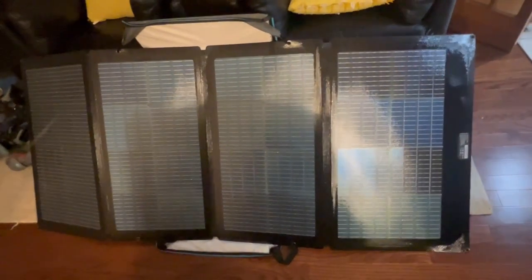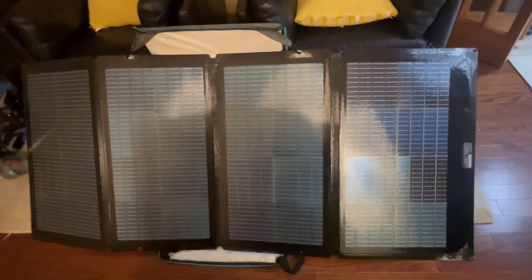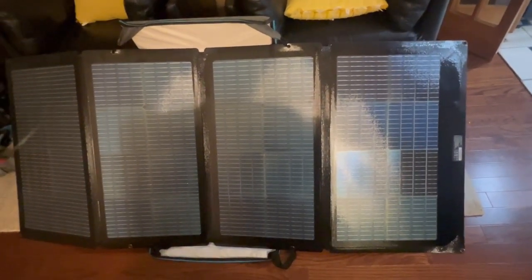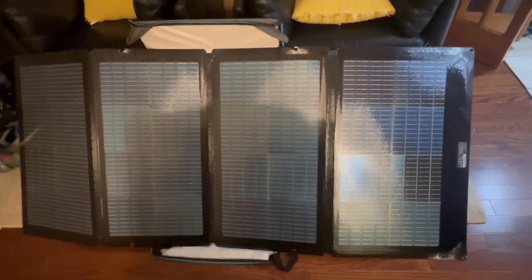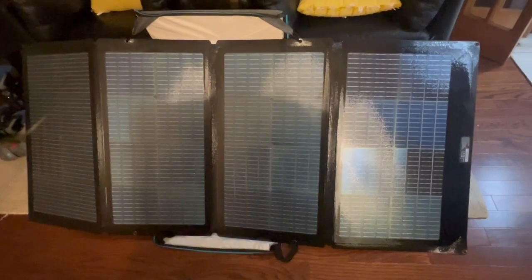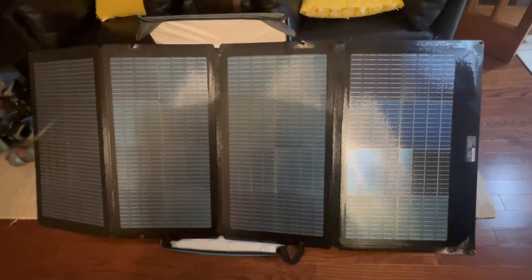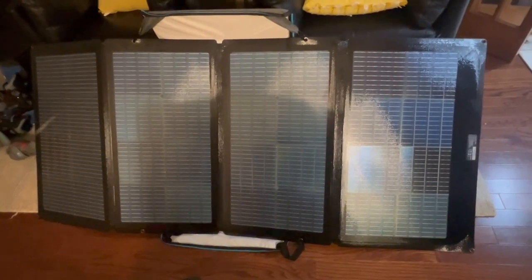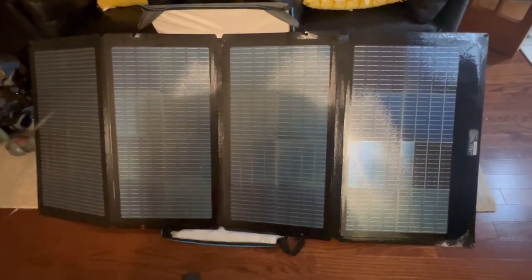This bifacial portable panel is much bigger than the 100-watt panels — in fact, somewhat bigger than even my 200-watt panel. It's longer and a bit wider. It's a big panel and it does have some weight to it. When considering it as a portable panel, just understand that if you're lugging it far, having it in your camper or truck for camping is fine, but it has some weight and setting it up is a bit difficult.